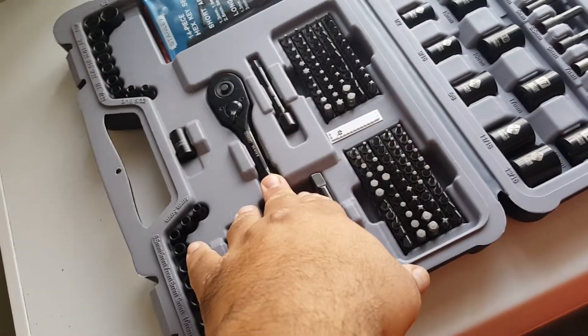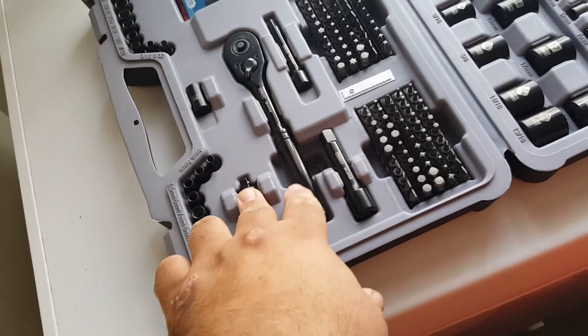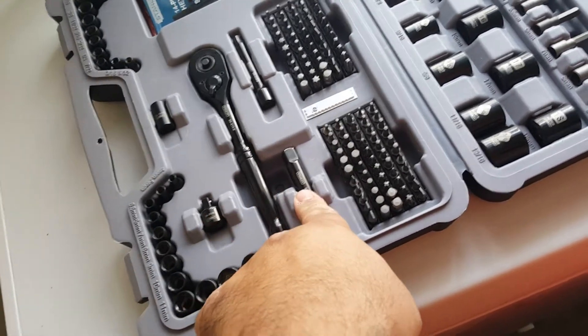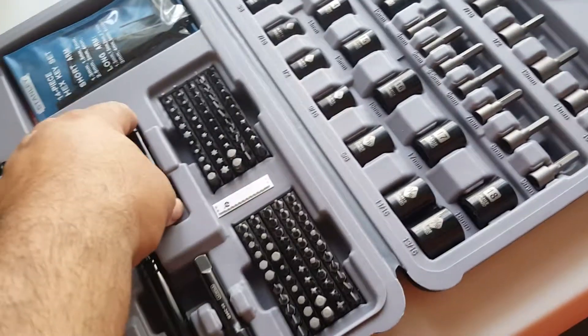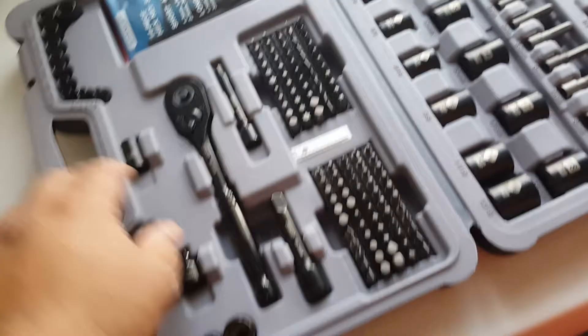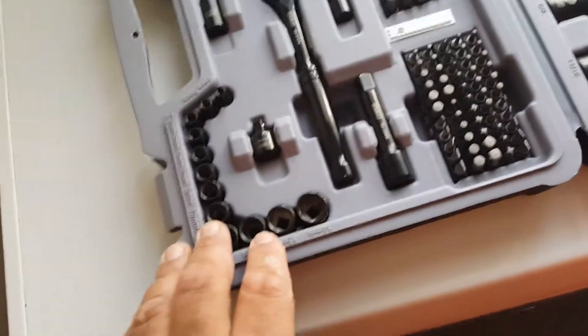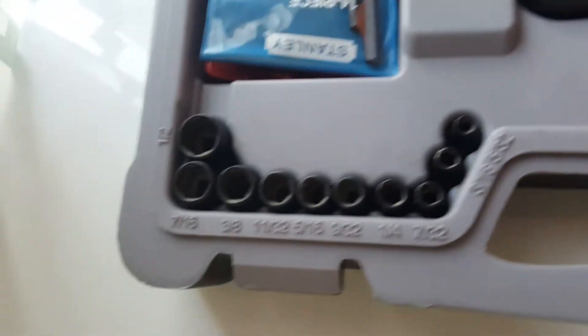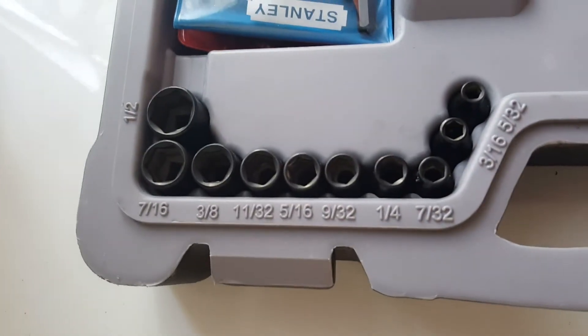It came with all this: the 3/8 ratchet, quarter inch adapter, 3/8 extension, quarter extension, quarter sockets here and here, and here's the metric and the standard right there.